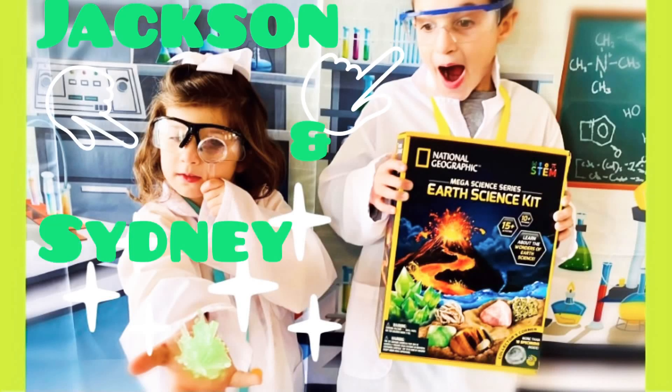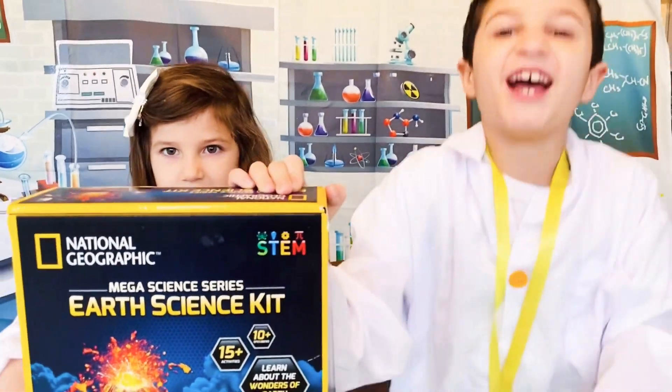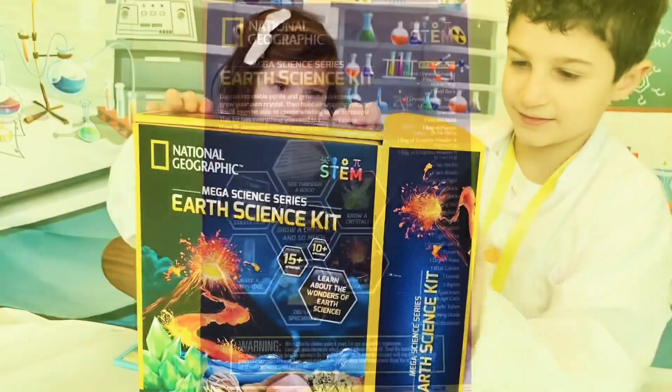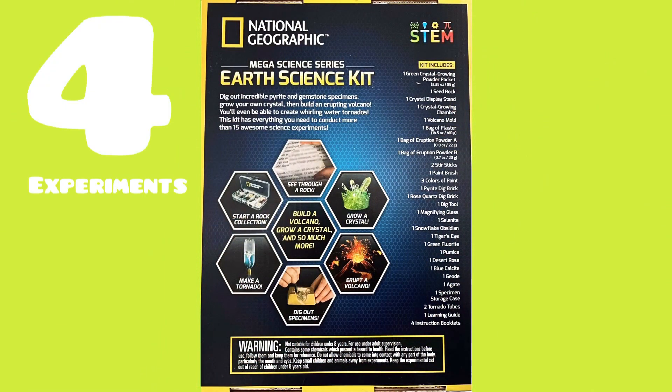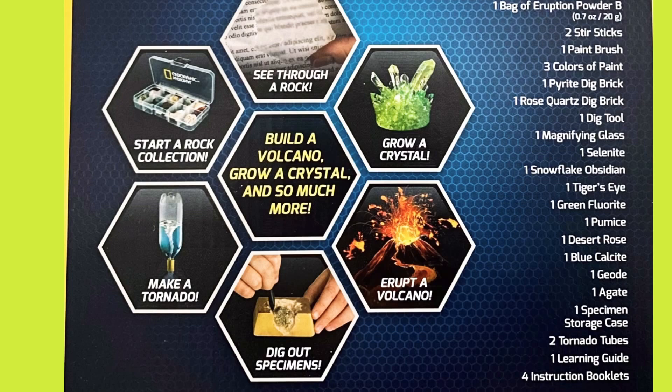My little scientists Jackson and Cindy are going to create experiments from National Geographic's Mega Science Series — or Science Cat! Today we're going to walk you through four experiments: grow a crystal, erupt a volcano, dig out specimens, and make a tornado.